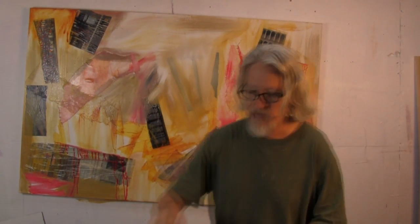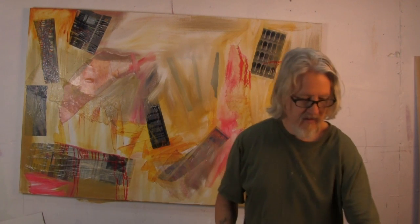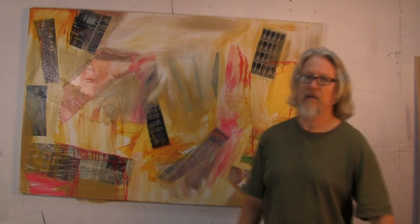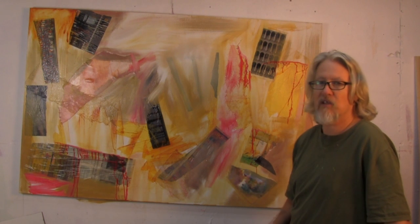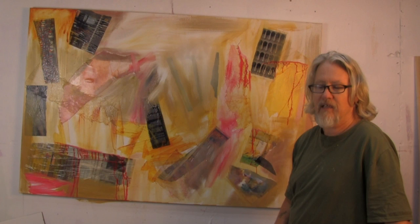How much of that will be in the final painting, we don't know. But I think that's a good place to stop for the moment. We'll let the painting rest a little bit, and then we'll come back to it.